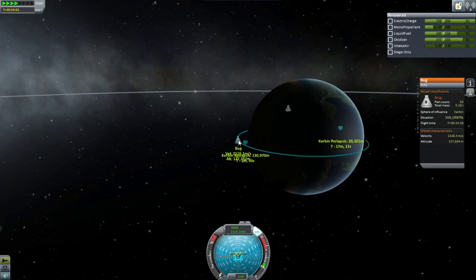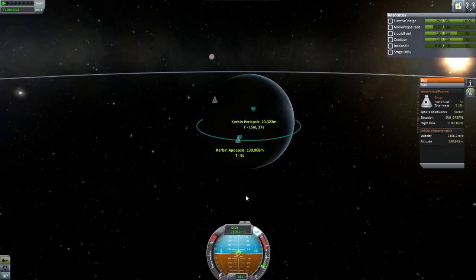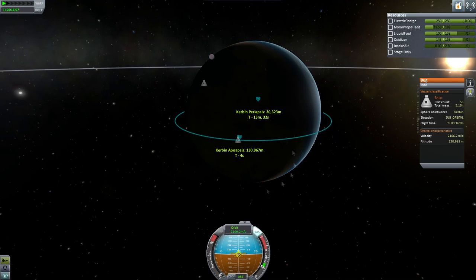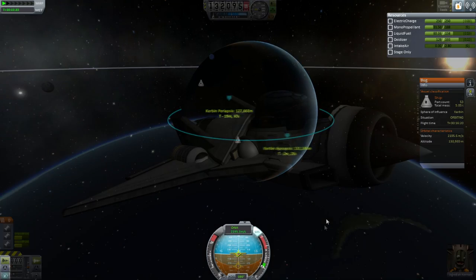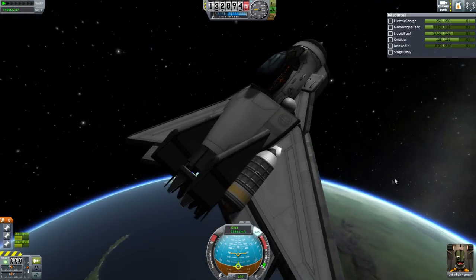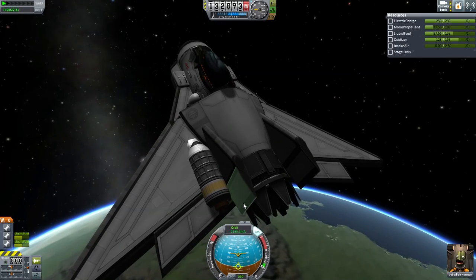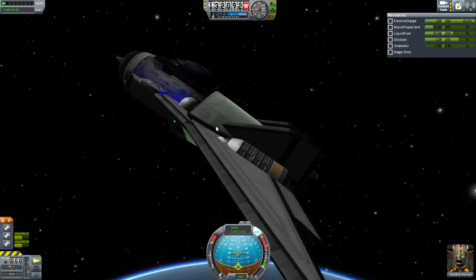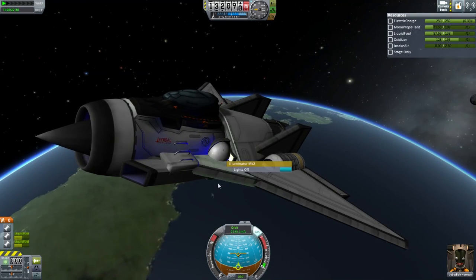As you can see here, this SSTO is fairly efficient. It reached a 130 km orbit just on its jet engines alone. It barely used any of its fuel. I even had the oxidizer ratio a little bit off — I could probably tweak that, and lowering that would make it even more efficient. It's got monopropellant, so you can actually use it in space for docking and whatnot. It's more than capable of getting you to orbit. And if you're new to space planes and SSTOs, that's got a lot of wiggle room for you, so you can play around with it and mess up a couple of times and you'll still get to space just fine.